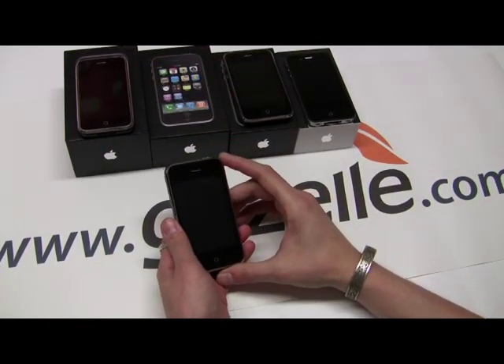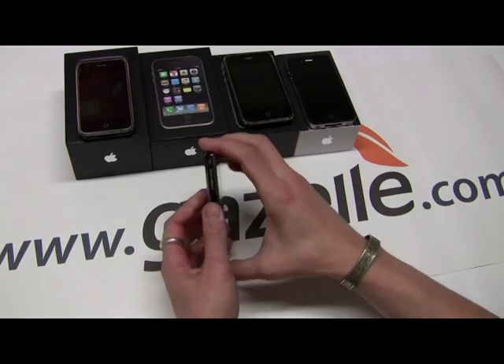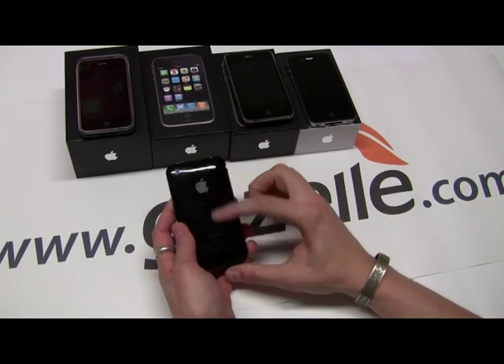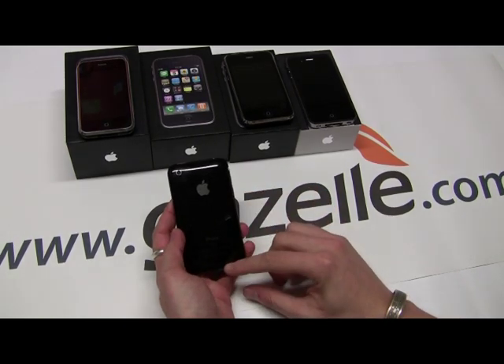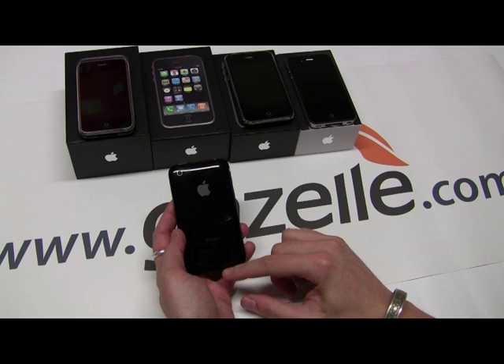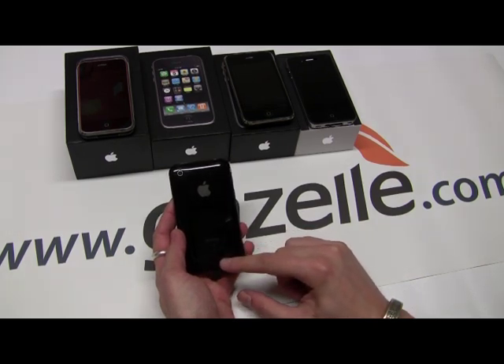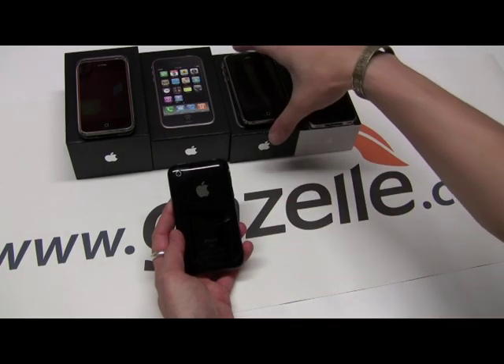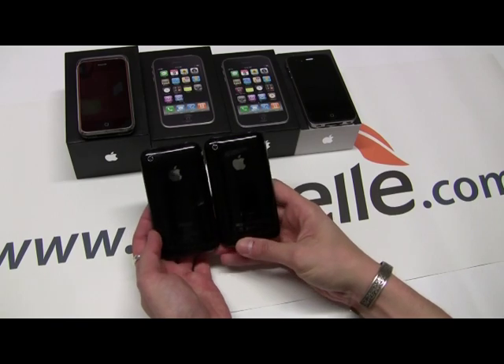Next we have the iPhone 3G. The iPhone 3G was introduced in July of 2008 and it features a new black or white plastic back. On the back, I'll show you compared to a 3GS — the word 'iPhone' printed right here will be dull. The model number will be A1241. I'm going to show it to you next to a 3GS because this is where people tend to make mistakes identifying them.